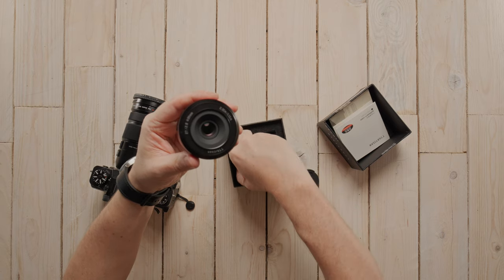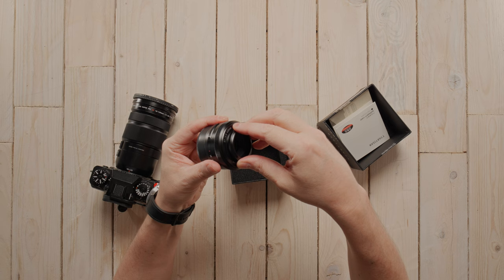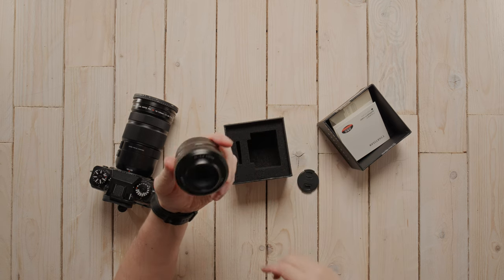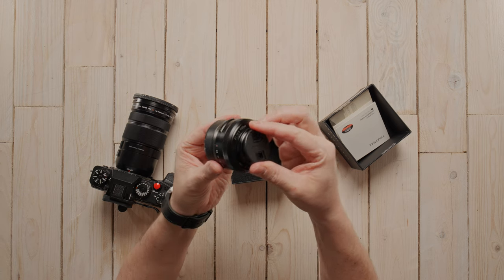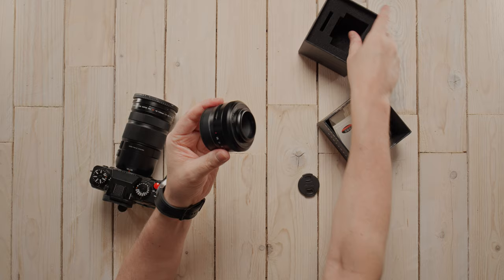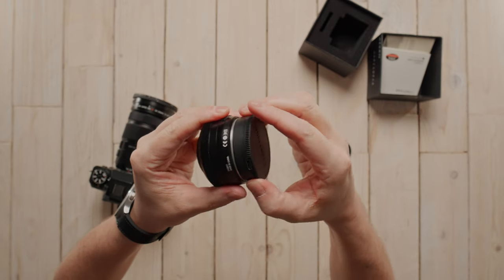As you can see it has a tiny little lens cap, and this is a really tiny little lens hood — first time I've pulled this out. I think it's a bit ugly to be honest, but it just screws on like so. I probably won't leave that on because I don't like the look of it. The lens cap fits on the hood, so it fits with and without it.